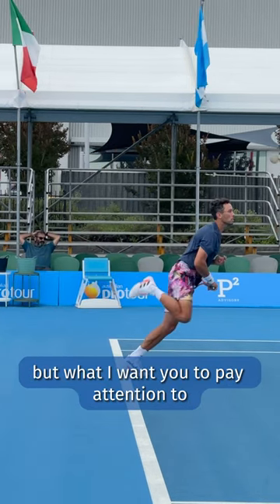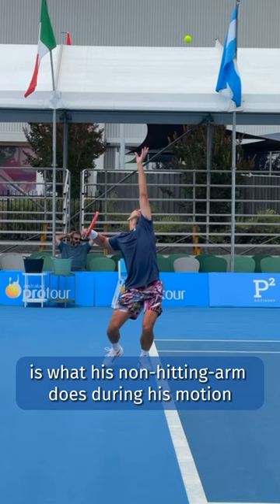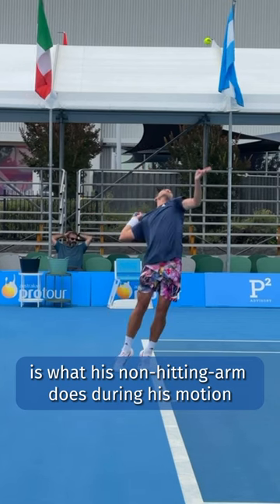He does so many things well, but what I want you to pay attention to is what his non-hitting arm does during his motion and then at contact.